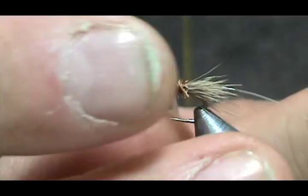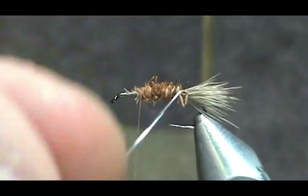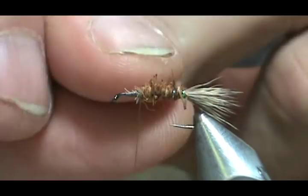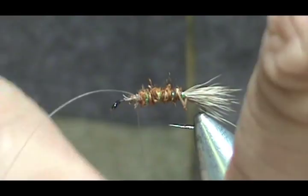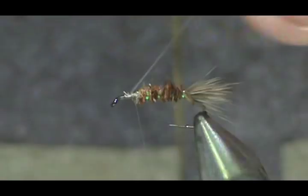Now I'm going to wrap the rib — make it pretty tight — and tie it off there. You can wrap back on it just to give it a little extra added security.